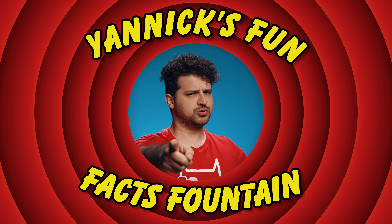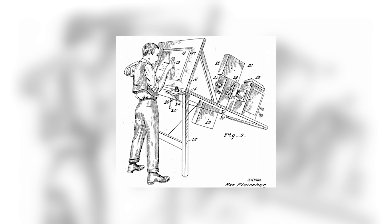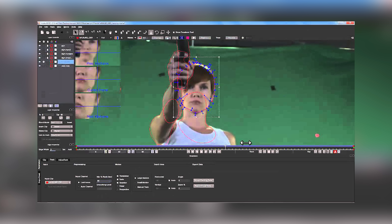Time for Yannick's Fun Fact Fountain! We did a lot of masking today, and masking is a form of rotoscoping. But where did this technique come from? Rotoscoping began way back in 1915 thanks to an animator named Max Fleischer. He wanted to change the world of animation, so he invented a technique where you trace over a live action sequence frame by frame to give the cartoon a realistic and fluid movement. With this technique he gave us Betty Boop and Popeye, and also laid the groundwork for computer animation and modern VFX. Because today we use rotoscoping to remove unwanted objects or composite shots together. So thank you, Max Fleischer, for this awesome technique!